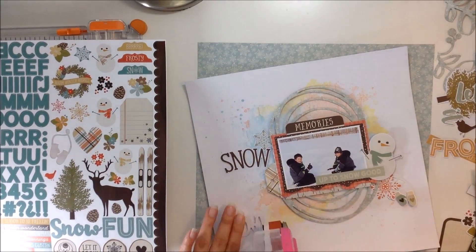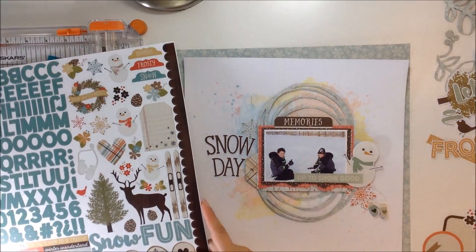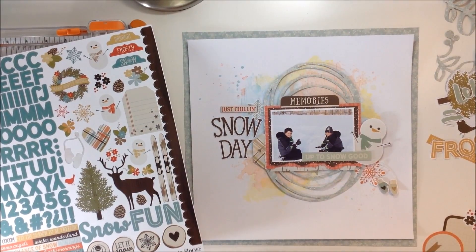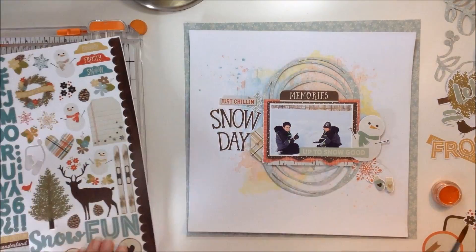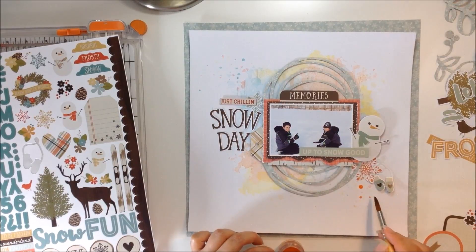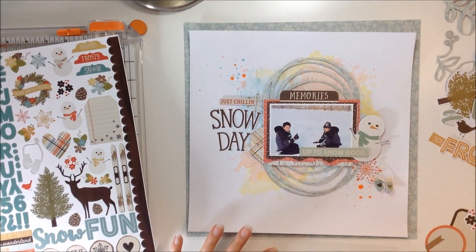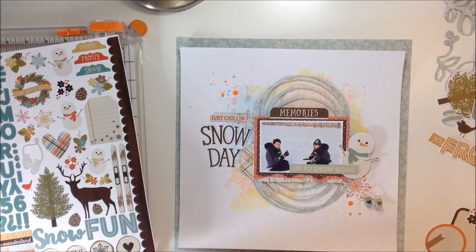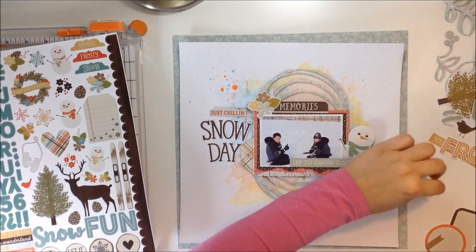I'm messing around with all the ephemera trying to see what I want to do. I decide to use the word 'Snow Day' from the ephemera pack as my title. I'm going to use a few stickers from the sticker sheet with some foam behind those, and I decide to use the light blue side. I'm also using another color — I believe that's a Creamies in the color Mike Clementine, which is a pretty orangey coral orange color. I did some little splatters in that as well and I like how that looks.